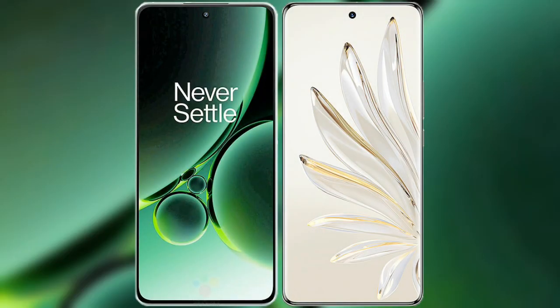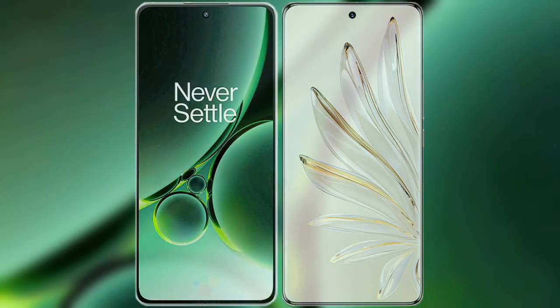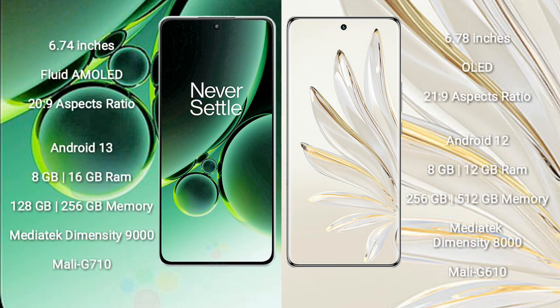I will compare the new OnePlus Nord 3 with the Honor 70 Pro. OnePlus Nord 3 comes with a 6.74-inch flat AMOLED display with 1080p resolution. Honor 70 Pro comes with a 6.78-inch OLED display, also with 1080p resolution.